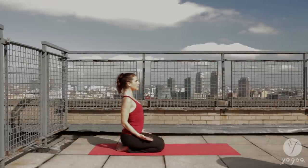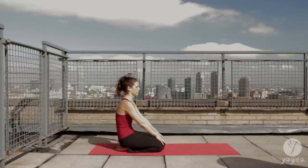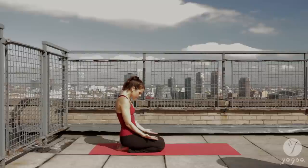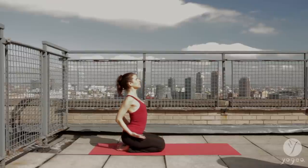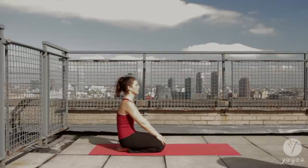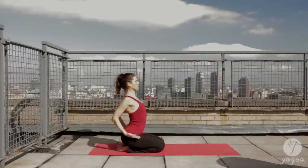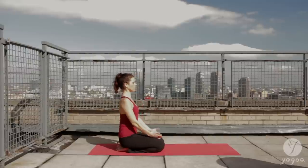Inhale, repeat, arch. Exhale, scoop. Inhale, open the chest. And exhale, contract the belly. One more time, warming up here. And exhale.